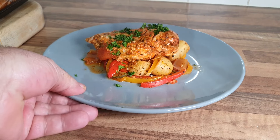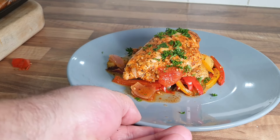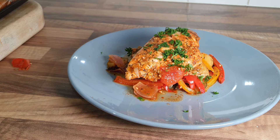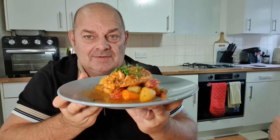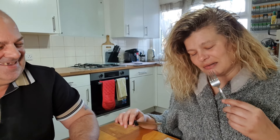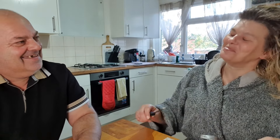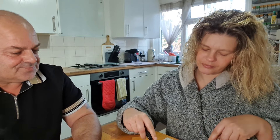I don't think that, for a healthy meal, is too bad at all. Right, let's go to the table and have a go — what do we reckon? It smells delicious. My partner's going to go first.